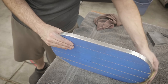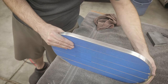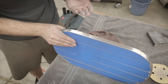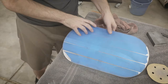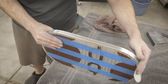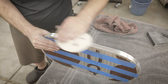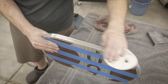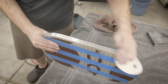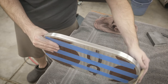The grit progression for the sides was 80, 120, 180, 220, 320, and then eventually 400. Somewhere around the 300 grit mark I noticed the random orbit sander was leaving a lot of marks and I wasn't able to get rid of those tiny little swirls, so I actually just took the pads off the sander and started doing it all by hand — 25 strokes, flip it, 25 strokes on the other side. It was somewhat labor intensive but really didn't take that long, maybe one to two hours total.